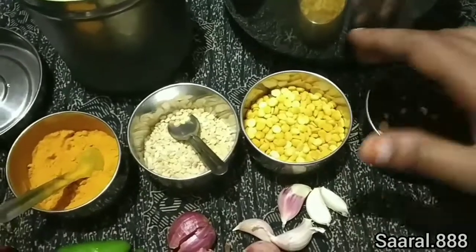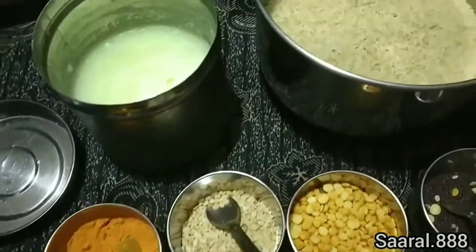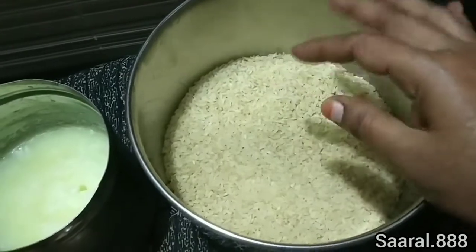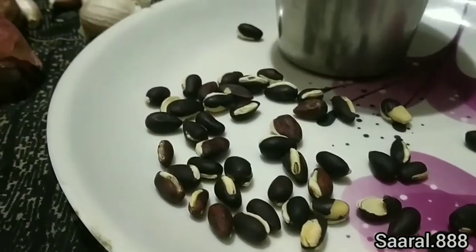If we want to make the shape, we can make the shape of the root and the root one. Next, we will save the shape of the root. We will add the shape of the root.